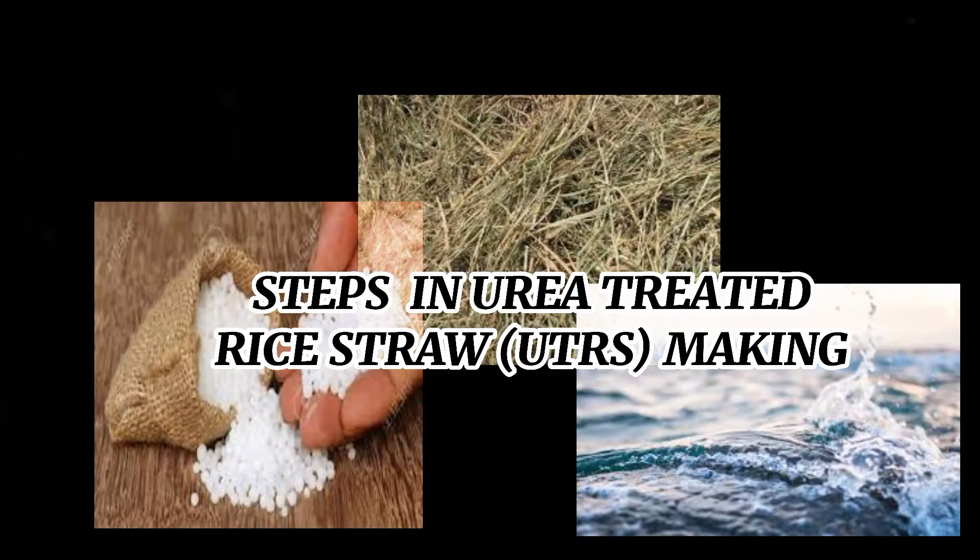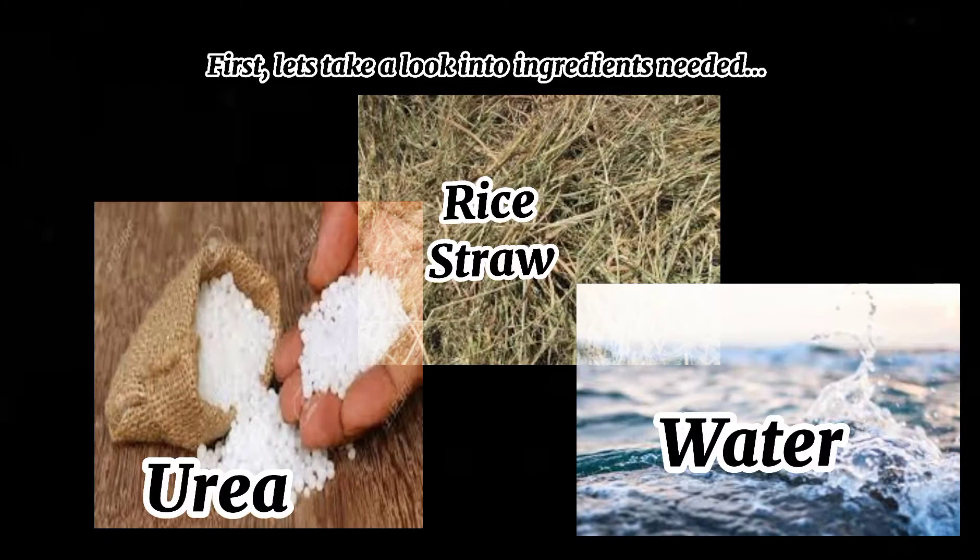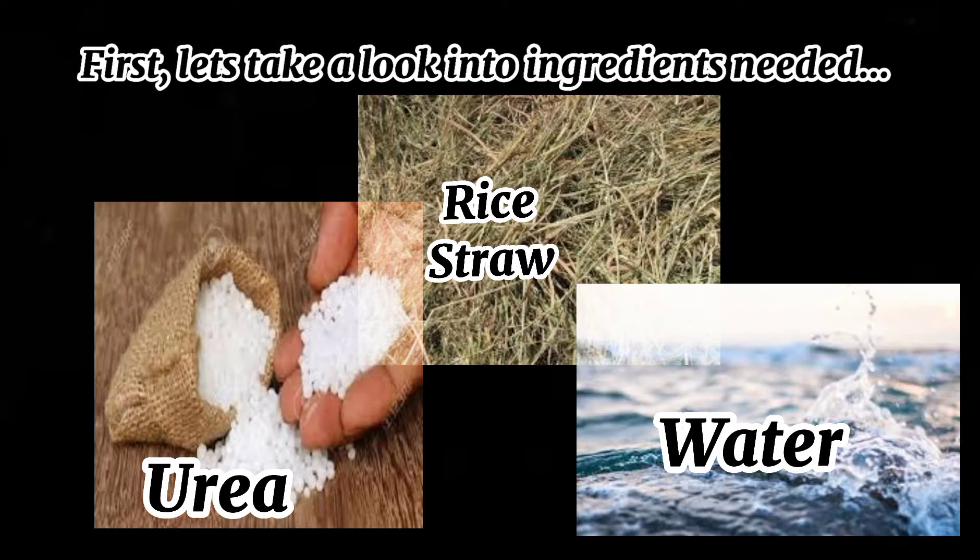Steps in Urea Treated Rice Straw making. First, let's take a look into the ingredients needed.